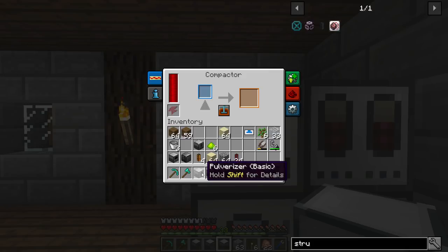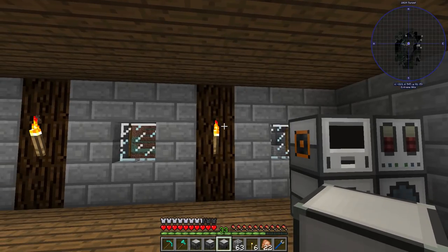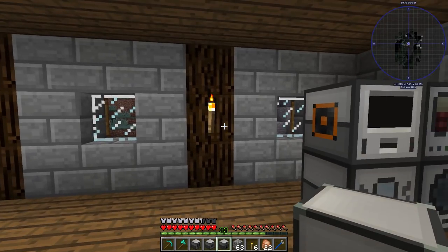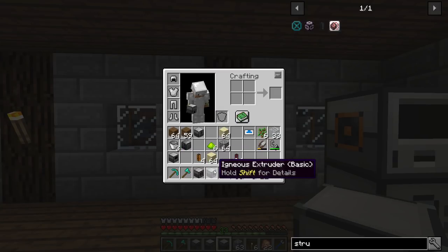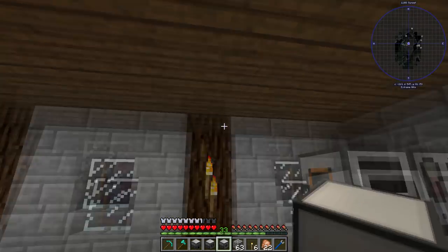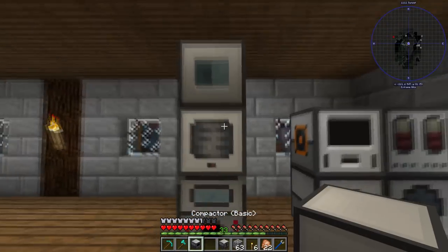We've got all the stuff from our ore processing setup, so we might need to put that back together here for the time being. Someone had an awesome suggestion for a three-times ore processing setup which I think is really cool — we're going to do that later in the series, but it requires a large amount of time and resources. For now, I'm trying to remember how we actually did it. I'm pretty sure all we did was igneous extruder, then pulverize into sand, and then put that into the induction smelter. So if we do igneous extruder, pulverizer, and induction smelter vertically, I think that should cover everything.